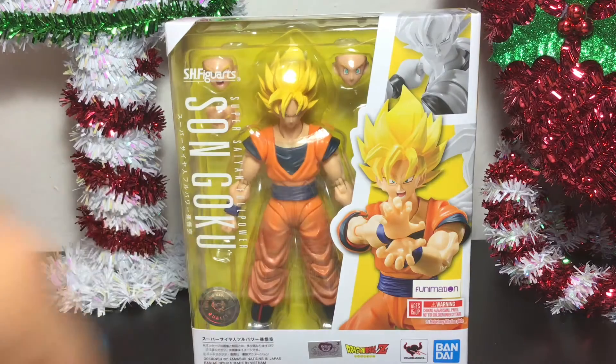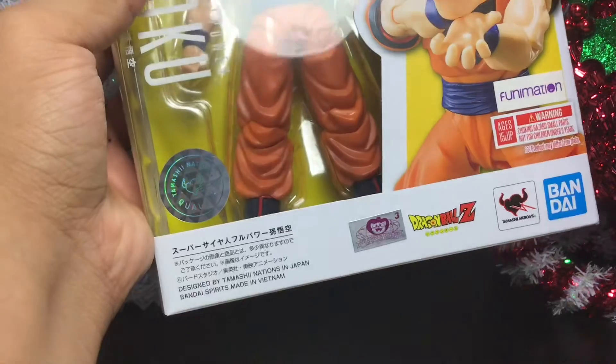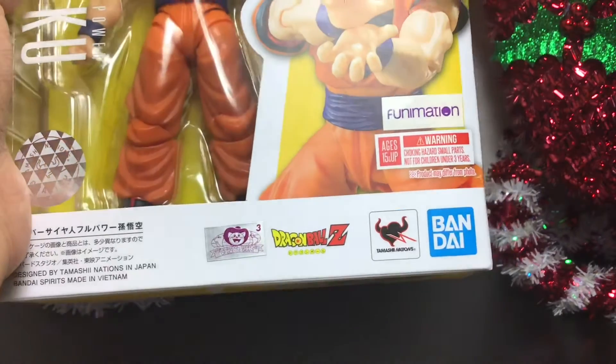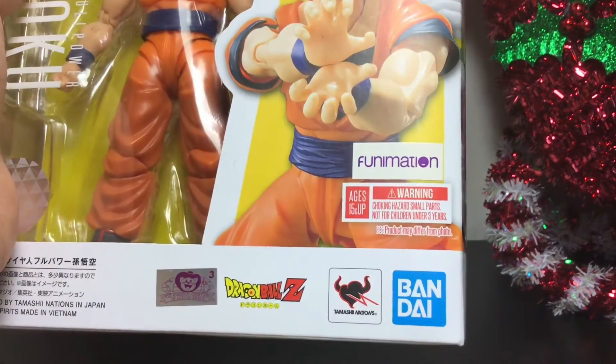As you can see here, it does have the little seal of approval — Tamashii Nations quality, so you know it's not a bootleg. It's got the little picture here of the toy animation, Dragon Ball Z, Bandai, Tamashii Nations, ages 15 and up.